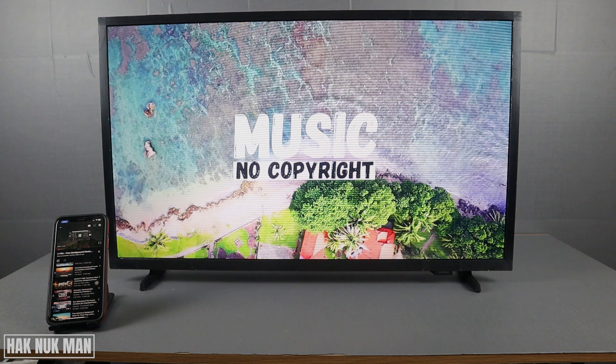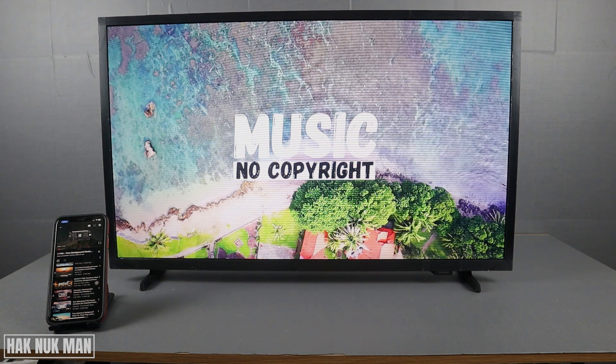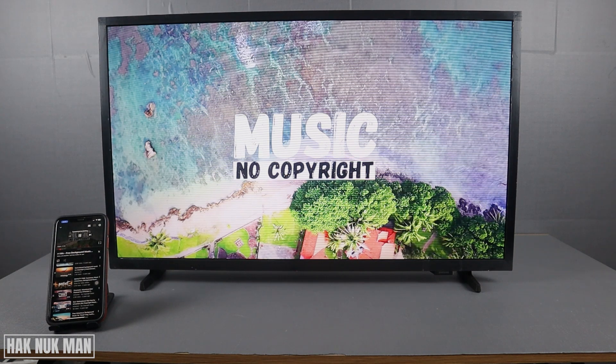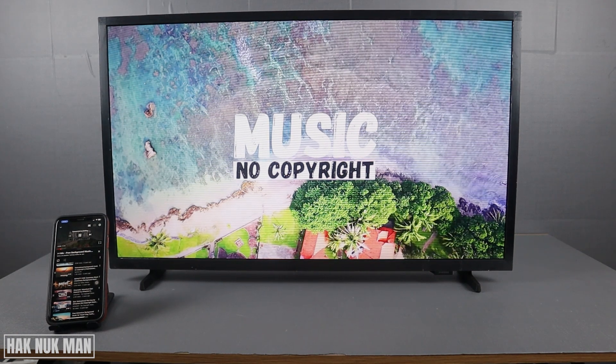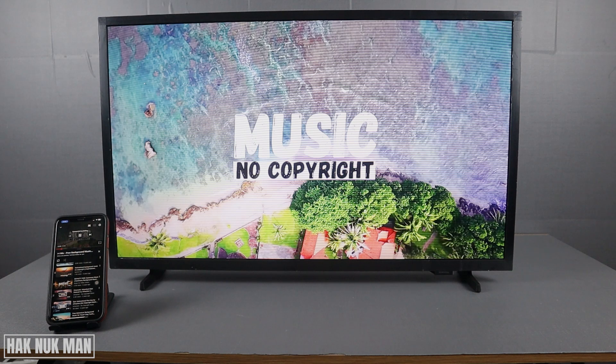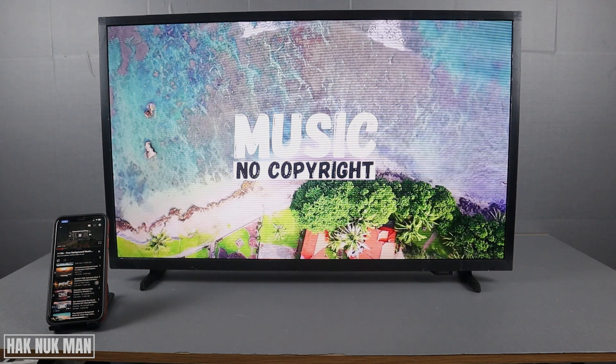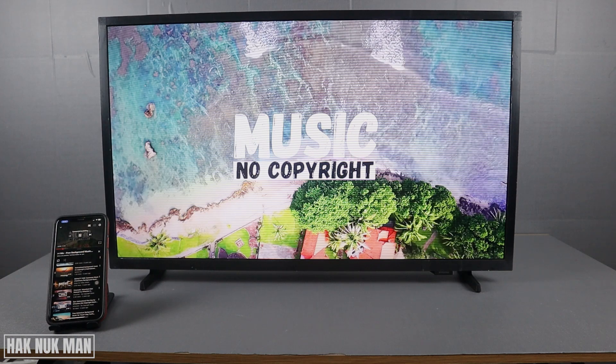That's it — that is all for today's video on how to set up Apple AirPlay to your Samsung Smart TV with your iPhone. Thank you for your time watching, and I hope to see you again in the next video. Bye bye and have a nice day!